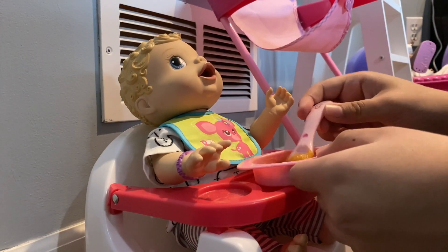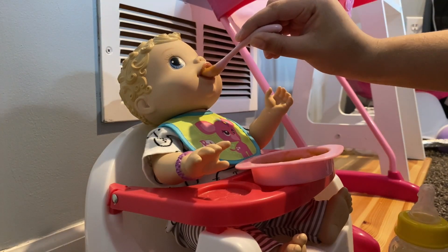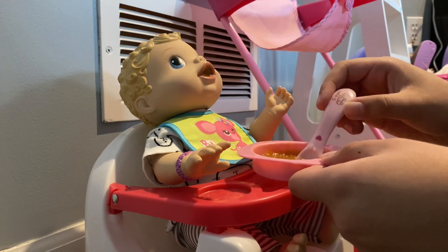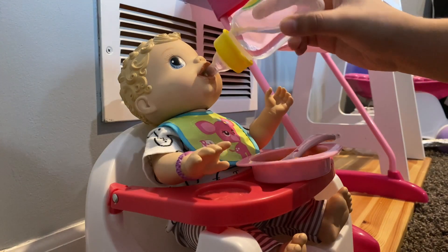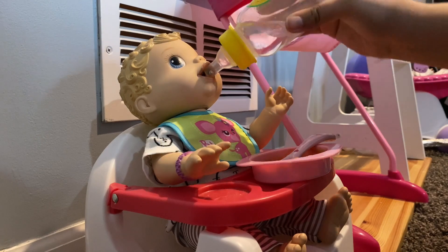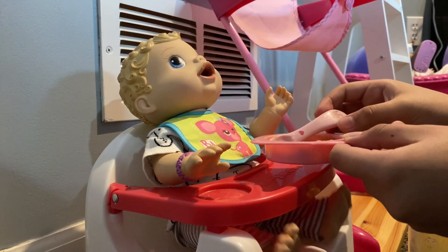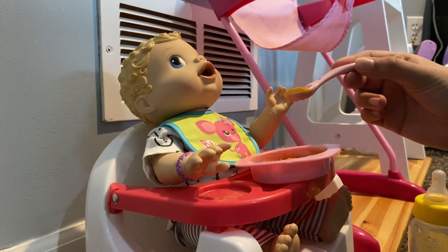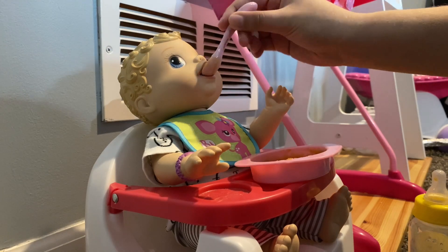I don't think she could really tilt back that well. Here's your first bite. And we have something to drink. That's yummy.